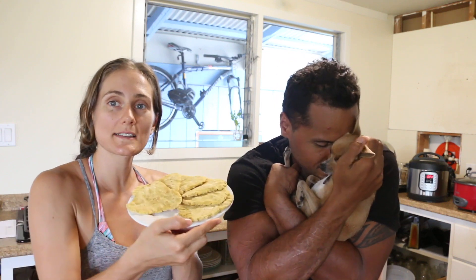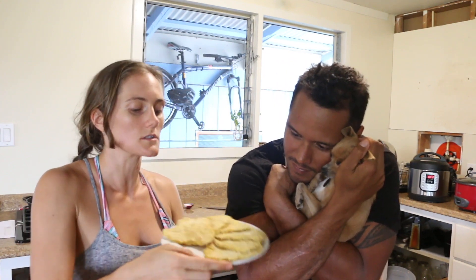Alright you guys, thank you so much for watching this short recipe video. I hope you all enjoy and I hope you guys make these tortillas — they are so good and I hope you love them.